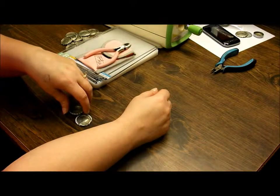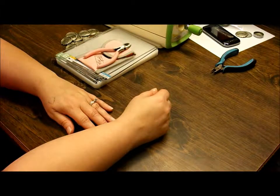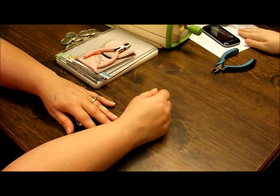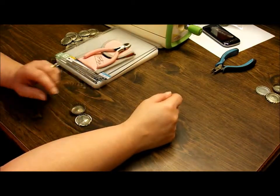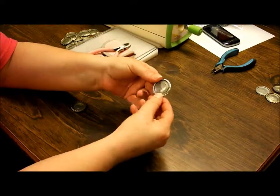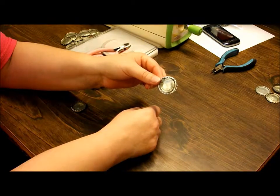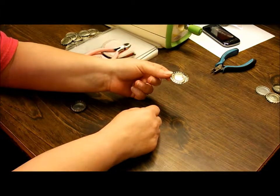Hi everybody, this is Sonya and Jasmine from Craftalicious Challenges. After searching on YouTube for a tutorial on how to flatten beer bottle caps, I found there weren't many tutorials about that, and most people said you can't use those because of this reason or another. My first attempt of running the bottle cap through the Cuttlebug resulted in this — obviously this is not something that you want to use. So after going through my house and figuring out how I was gonna flatten these, I came up with another solution.